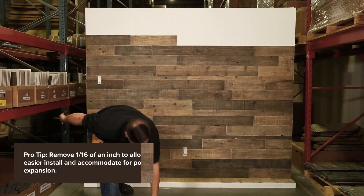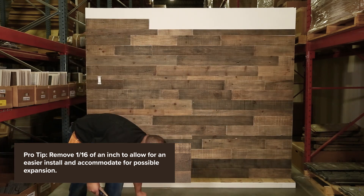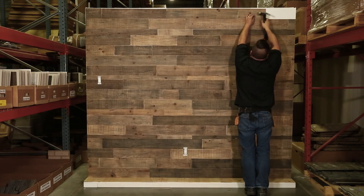Continue applying the boards this way for each row until you're less than five inches from the ceiling, or a different height of your choice. Measure the space between your last row and the stop point, and then, using a table or a handsaw, cut the boards lengthwise to that size. Finally, apply the last row of panels, and you're done!